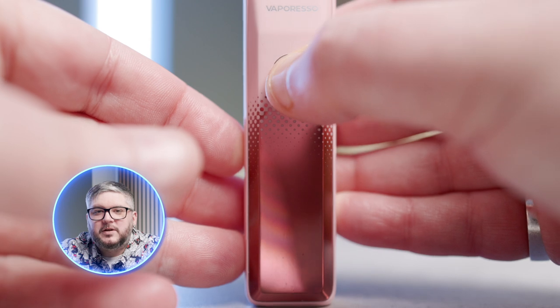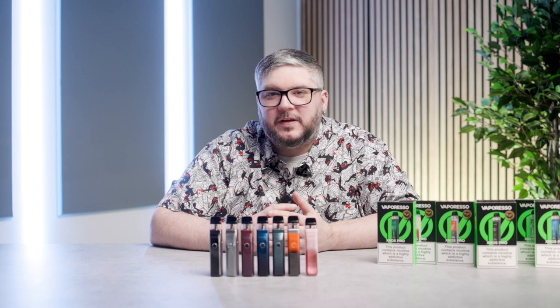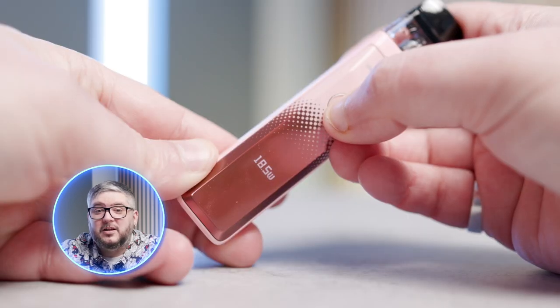To turn on your device, press the power button 5 times. Now, what makes the XROS Pro Pro? Vaporesso have introduced a slew of new features: an OLED screen showing you useful information, a handy locking switch, and a range of power levels.